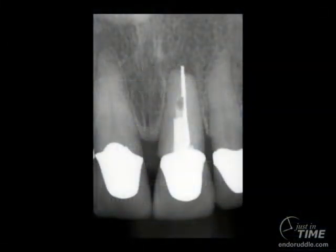This maxillary central incisor is endodontically failing. Note we have a porcelain fused to metal crown, what appears to be a cast gold post, we have some dead space, and we have a silver point in the apical one-third. In this show, I'm going to describe how to remove this post using the post removal system.